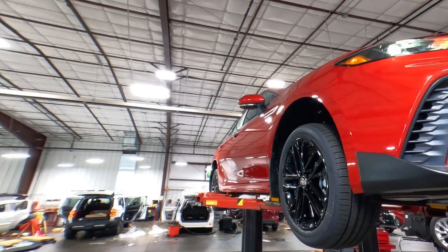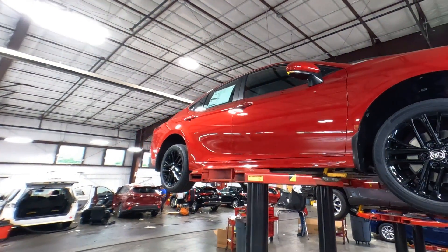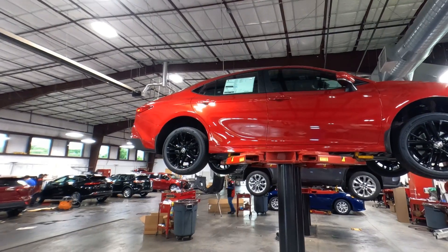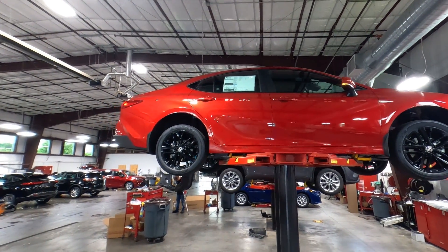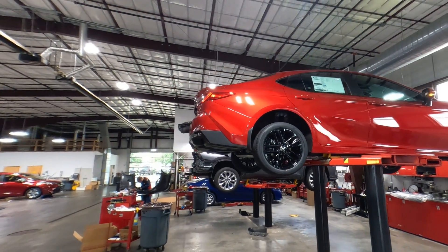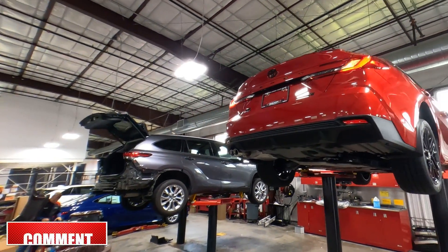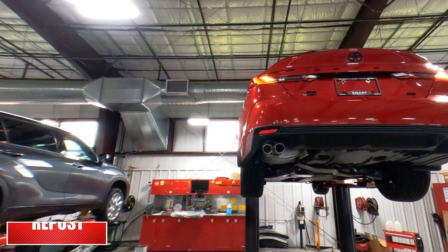I will be dropping this down, taking it outside, and doing a walk-around video to show you the upper part of the car. But this is a really good opportunity to see what a 2025 Camry hybrid looks like down under. If you like this video, go ahead and hit that thumbs up, and make sure you like and subscribe to the channel — I'll be doing an exterior, an interior, and possibly even a test drive of this exact car. This is Tony here at Smart Toyota, thanks for watching.